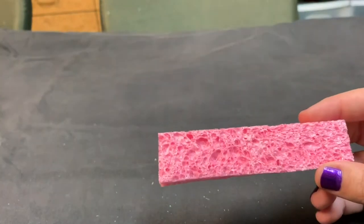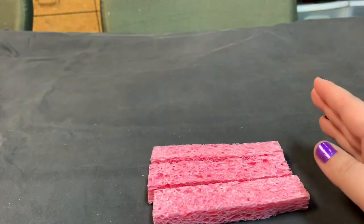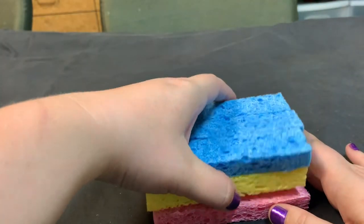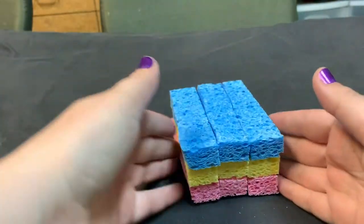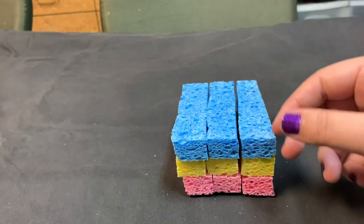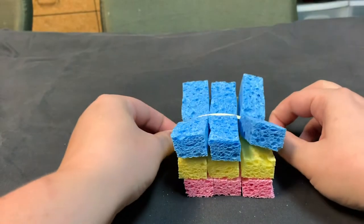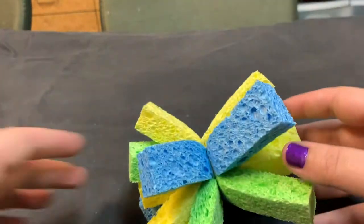Now these strips do not have to be perfect. We're going for handmade not hallmark here. So you're going to do that to all three of your sponges. Bonus points if they're multicolored. Now you can keep them all in the same line or you can mix them up. And then you're going to take a rubber band and rubber band it right in the middle. And you'll end up with something like this.